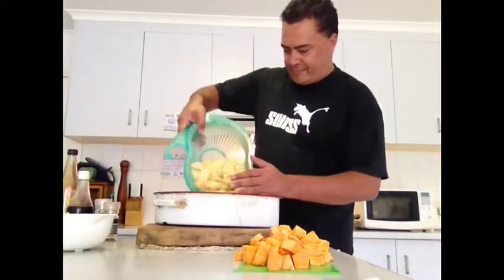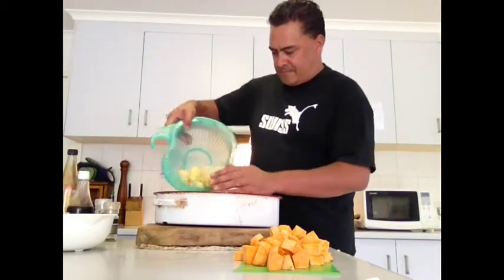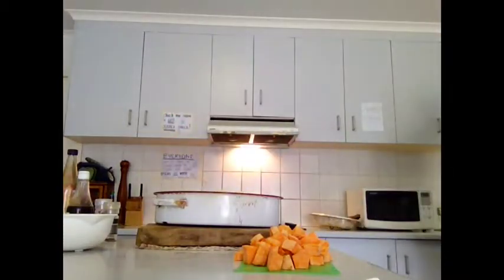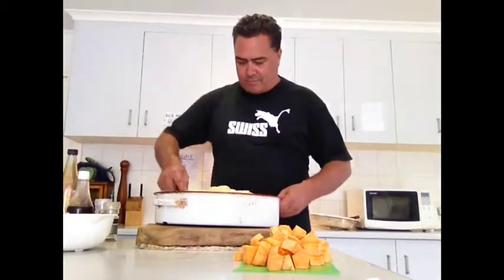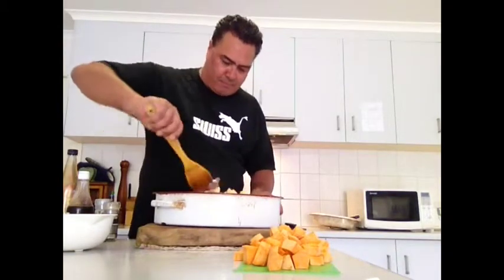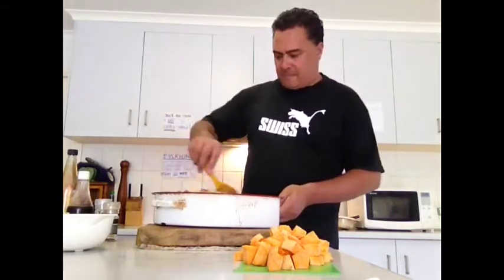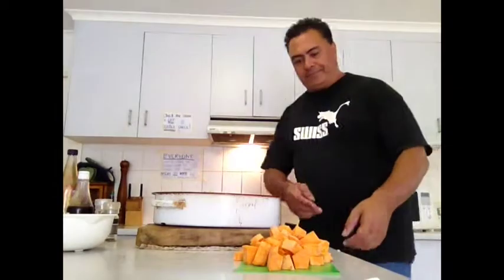I'm adding the potatoes, cut up nice and chunky. My dish is a bit too small, so I'm going to transfer everything into another dish to make two dishes.